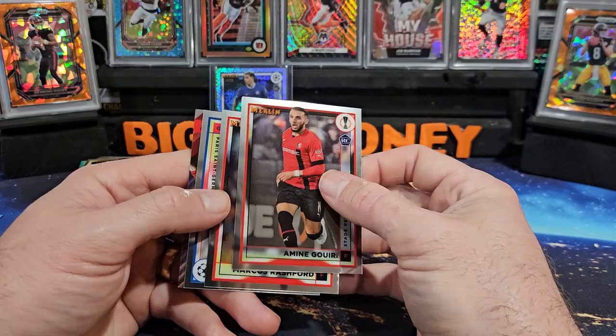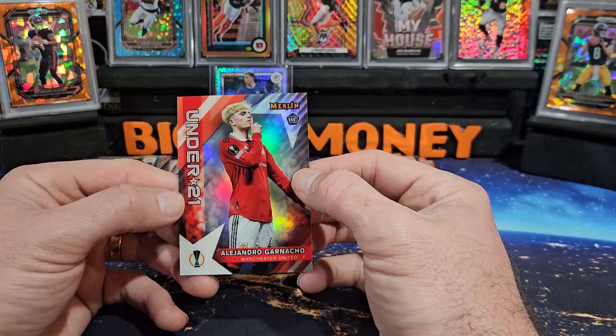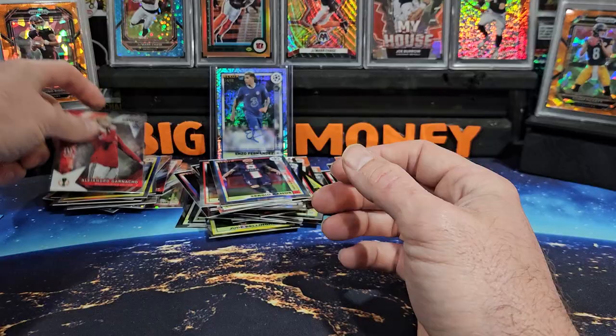We got Guiu on the rookie, looks like we got an insert on the back here. Rashford, Sergio Ramos, and our last card that's going to be Garnacho on the Under 21. I know I've heard of Garnacho too, he's one of the top guys.